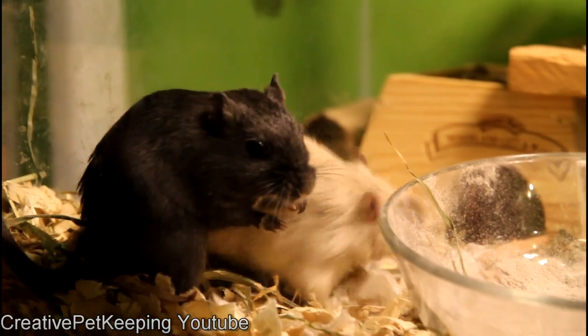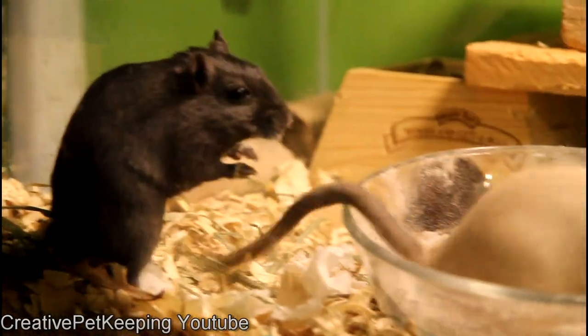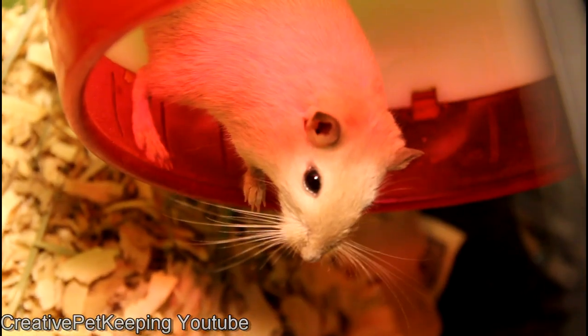It is good to have more than one gerbil because they're very social — they'll groom each other, play with each other, and sleep with each other. They are also very energetic and should be provided a wheel to run around and burn off their energy so they don't get fat.